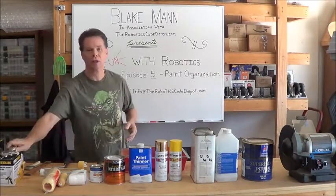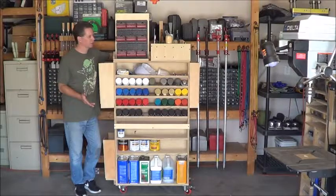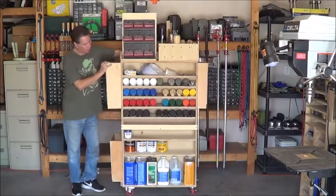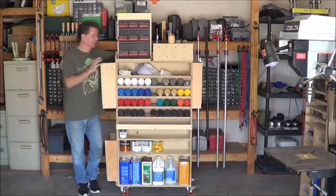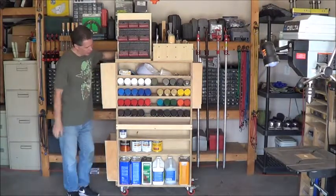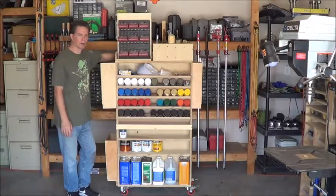So let's have a look at the cart and see how it's all stored. Here's the cart — it's fully loaded with all my painting products. You can see that it's on casters, so it's easily mobile. The casters are from Home Depot; they're a ball-bearing caster with a urethane wheel. They're fairly inexpensive and they work extremely well. I've used them on all of my carts that I've built previously. Now you can see that the cart is designed around the size of the typical containers of painting products that you might come across.